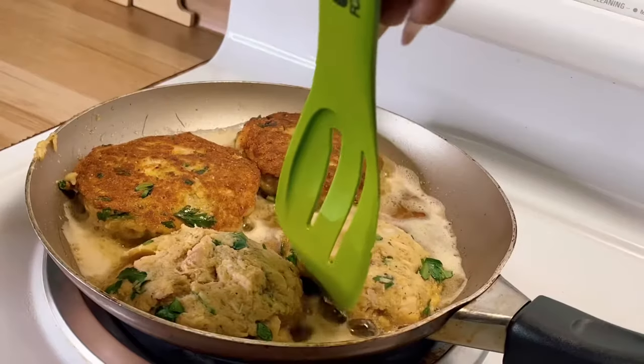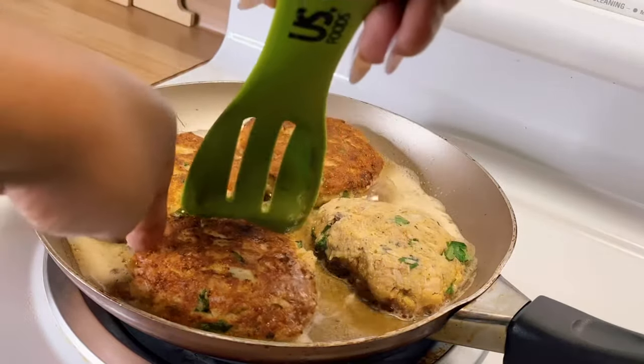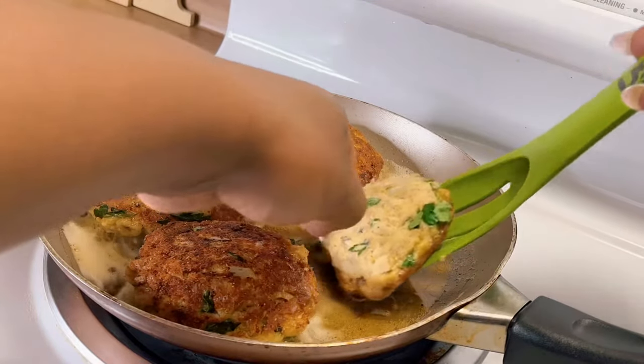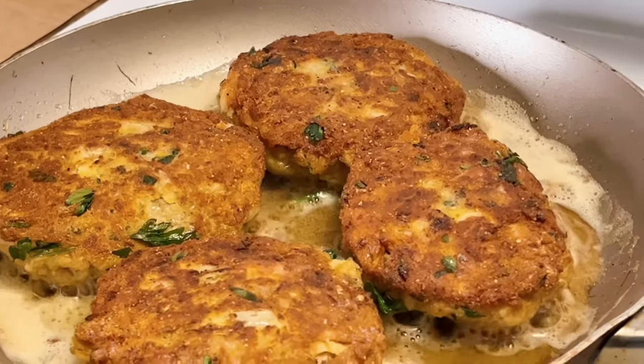That probably takes about six or seven minutes to get that golden brown crust. I'm not cooking this on super high heat, and you don't want to, because you don't want your crust to burn before the inside of your patty is set. Just take your time.